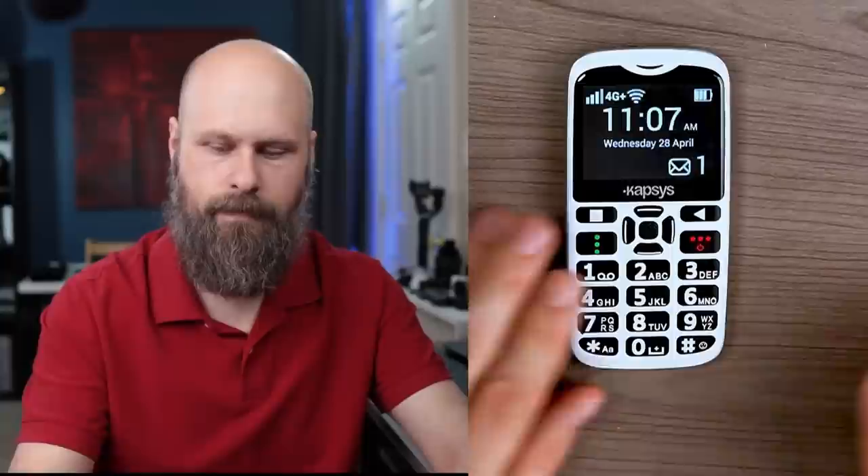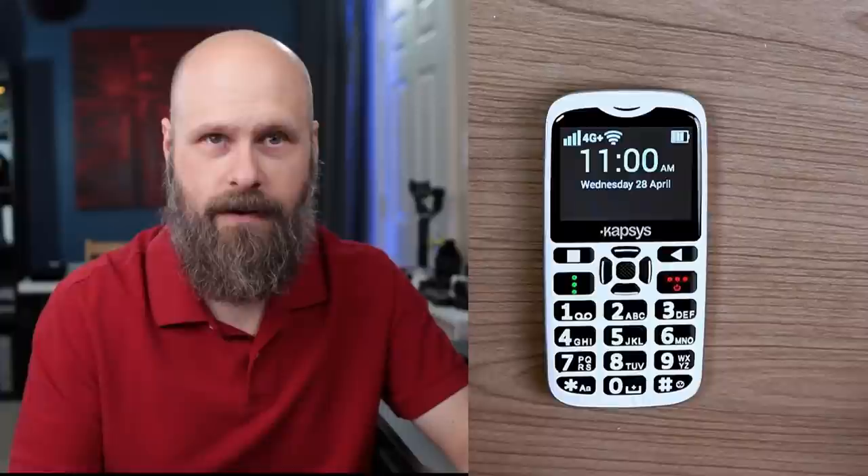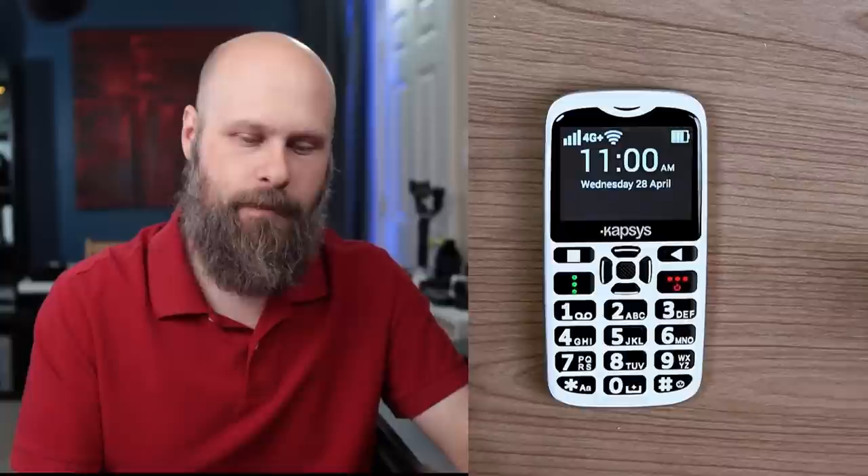Whenever you wake up the phone, you get current status information read aloud. For example: 'Home screen. 11:07 AM. Wednesday, April 28th. Battery level 64% remaining. Network status: Mint, 4G+, 3 out of 4. One new text message.' The phone has a built-in screen reader and 100% of the phone is read out loud to you. It doesn't matter where you are — it's going to speak what's on the screen.